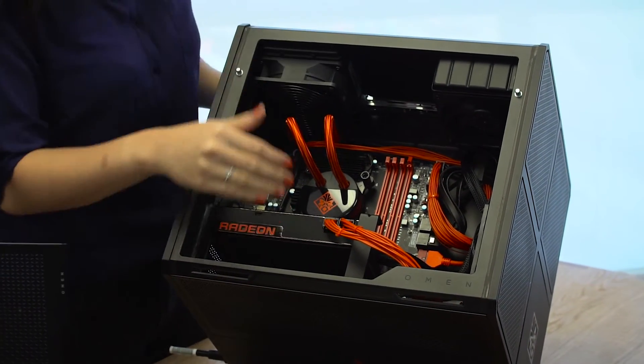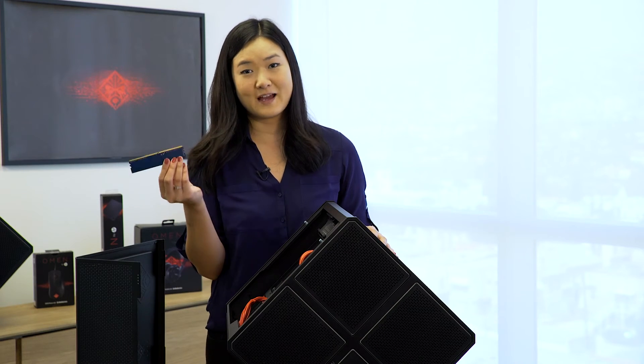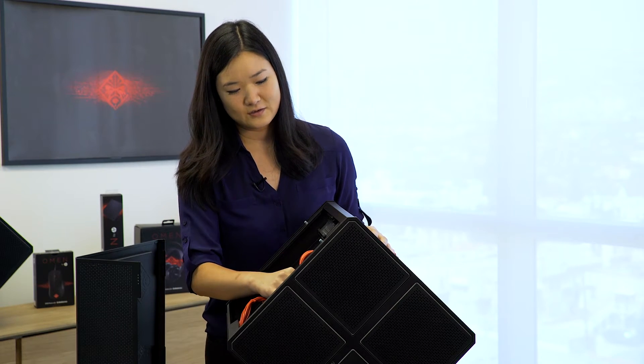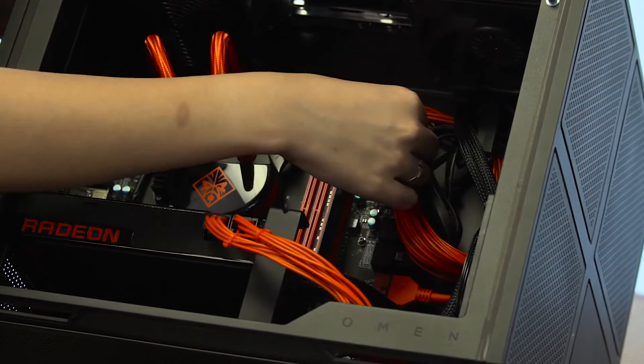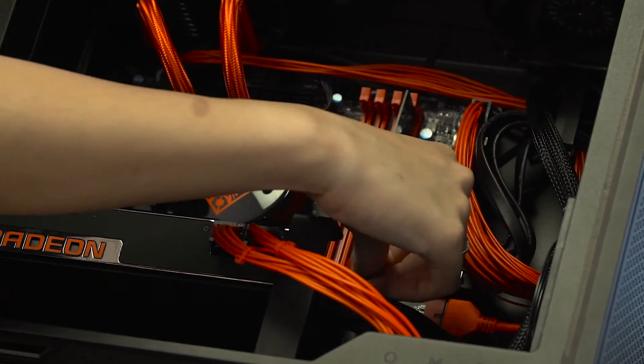Inside you'll find the standard motherboard. It is XMP enabled, so you can overclock your RAM. We have just a little 8GB stick here to show you. You want to slot it in, make sure the labels are facing you, and then just press down on each side to lock.